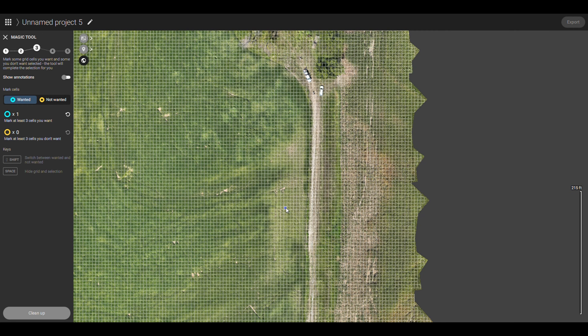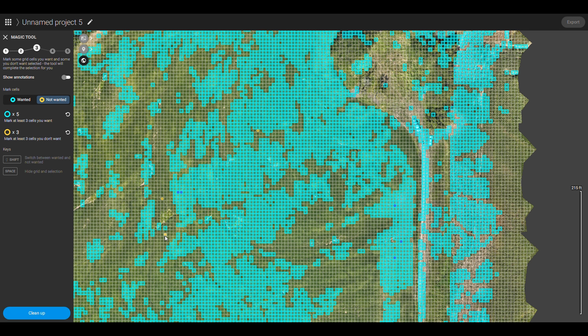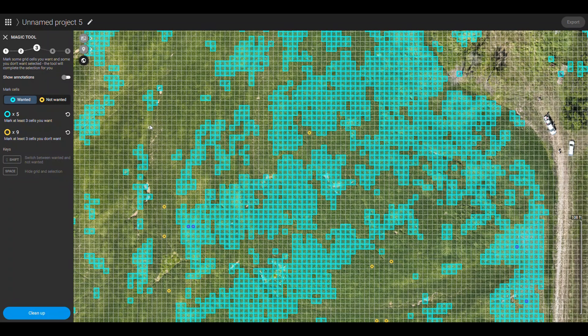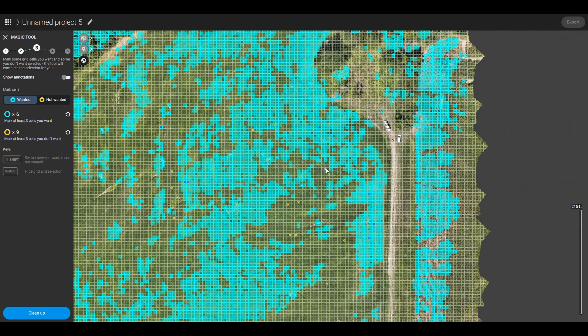It'll take just a few seconds to process those grids, and then we'll start selecting the areas we want. We can select our wanted attributes — what we want the computer to find. We're going to select these cells here where it's kind of lighter in color, a couple over here, these lighter-colored beans. Then we click over to our 'not wanted' and look for some dark green areas. As we keep selecting darker green areas as 'not wanted,' everything that is lighter in color is showing up. We can go back to wanted attributes and select that lighter color there.